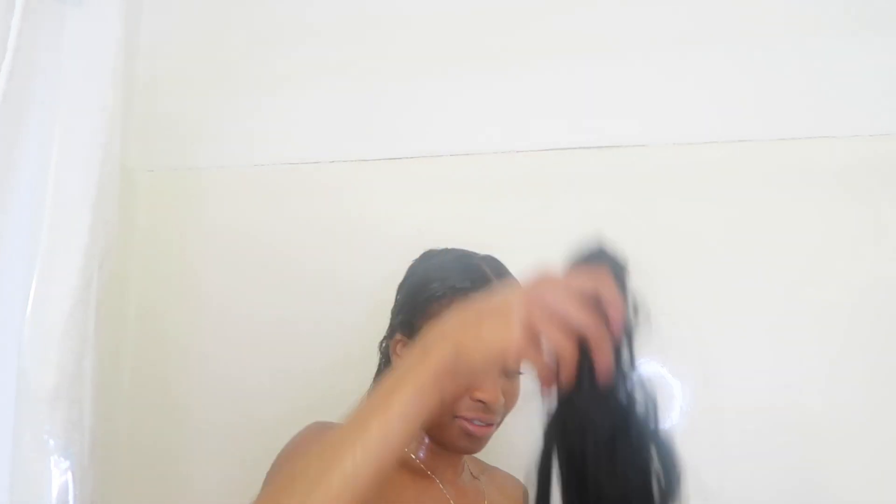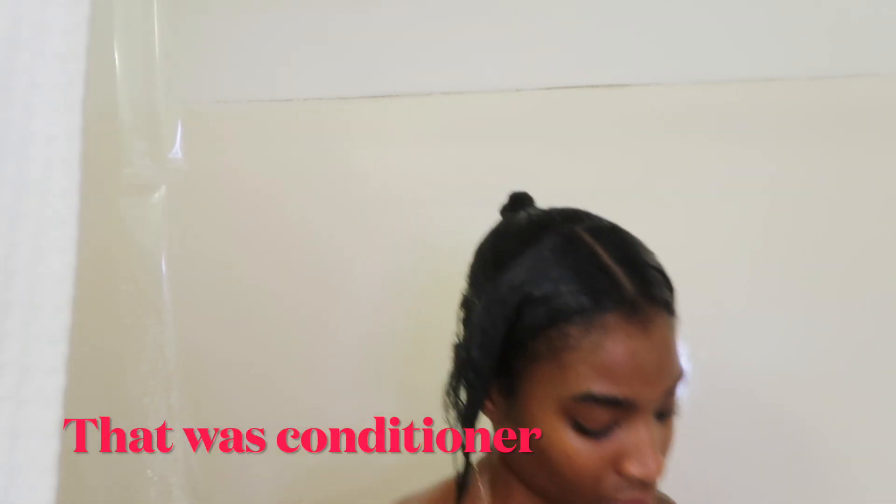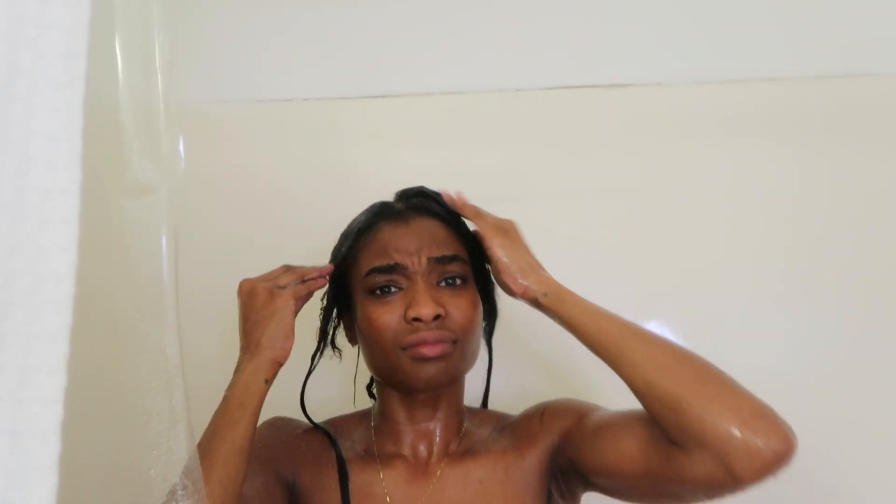I got it off! It even took off the fake braid too. Alright, I'm gonna let my hair dry because we're doing a perm.